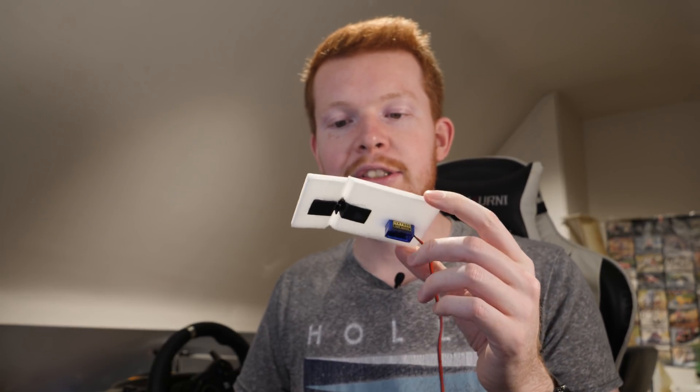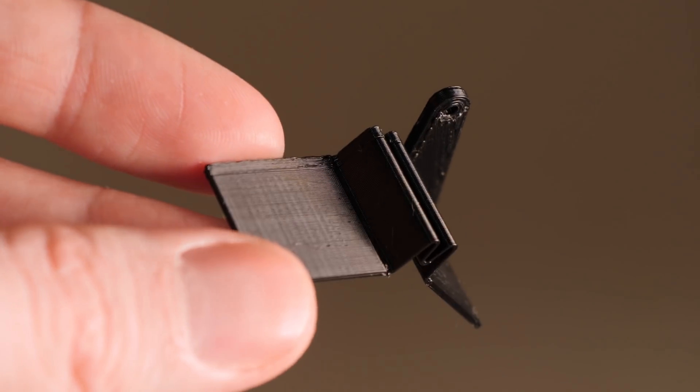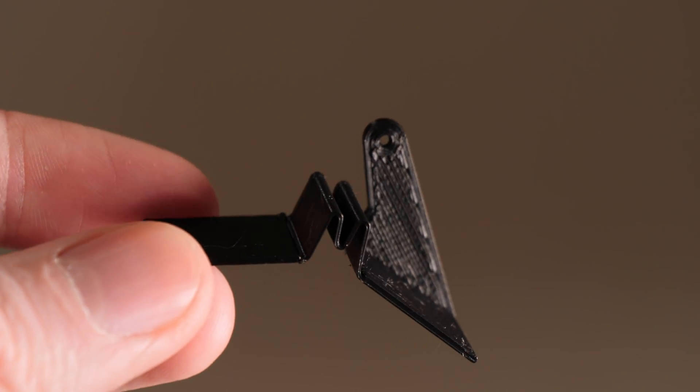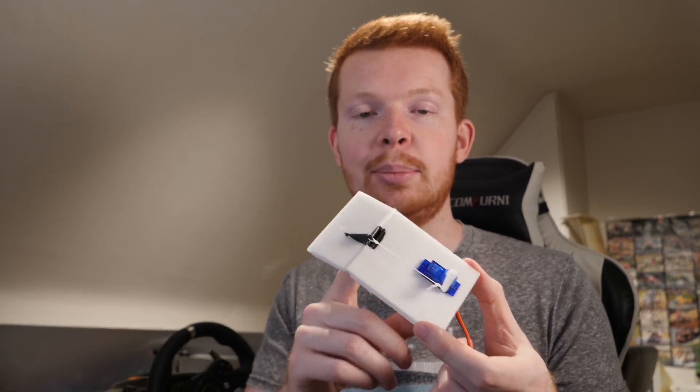One final thing I want to talk about is how I developed this. It's a very simple mechanism when you look at it and you probably wouldn't guess it took me four hours to design. However, it's actually quite complicated to design something that can be spring-loaded and have some flex in it out of such a brittle plastic as PLA, which is what I 3D printed this part with.